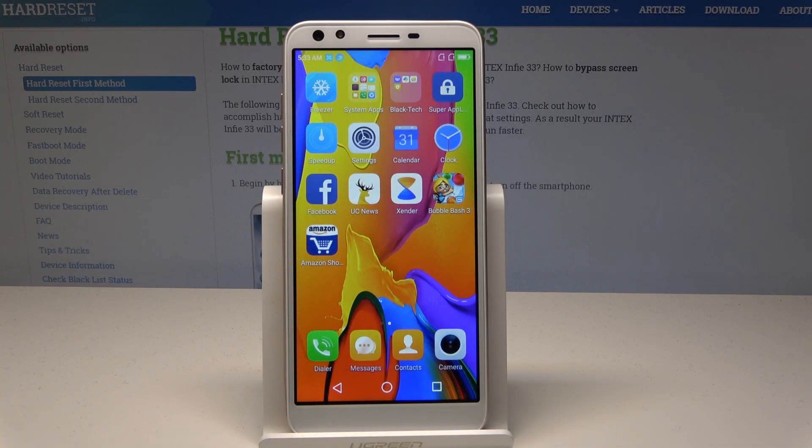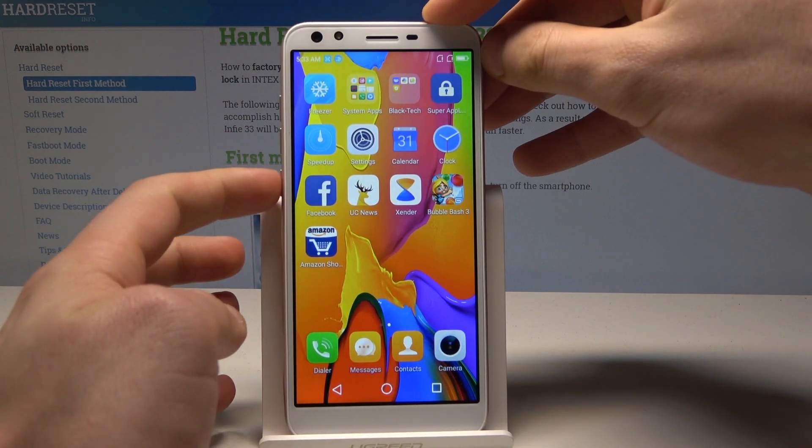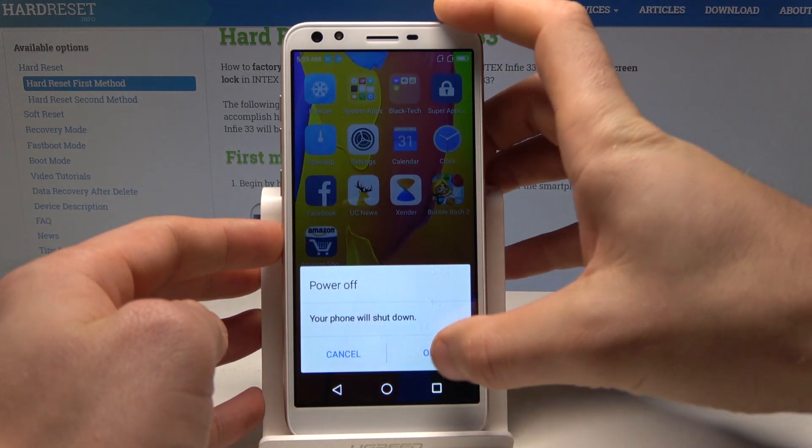Here I have the Intex Infine 33 and let me show you how to perform the hard reset operation on this device by using the recovery mode. I'll also show you how to bypass the screen lock pattern and other passwords on this device. At the very beginning, let's start by pressing the power key, choose power off.